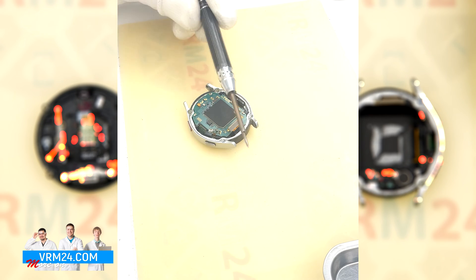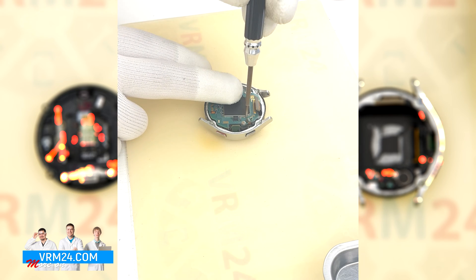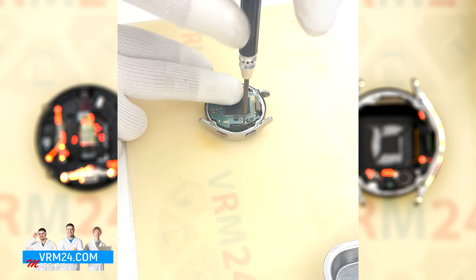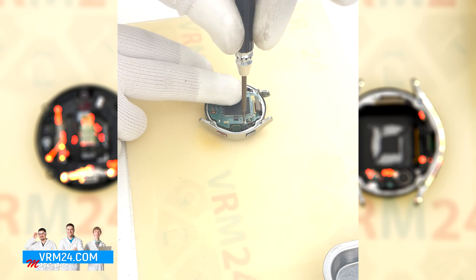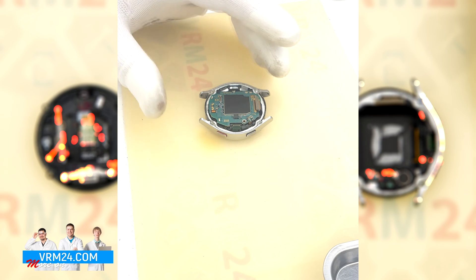Further we need to unscrew one screw securing the motherboard. For this we will use a 1.5mm Phillips screwdriver, or hash 3.0. Obviously the screw will be different from the previous ones.